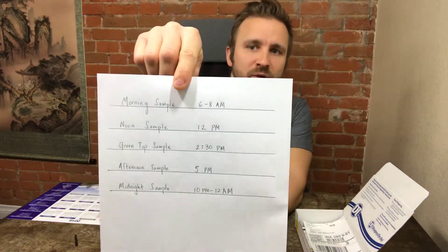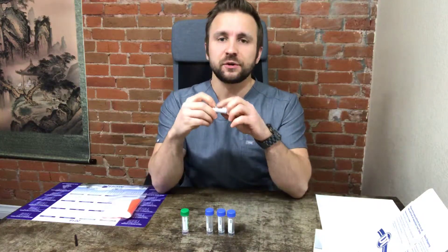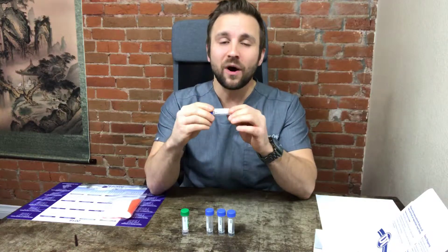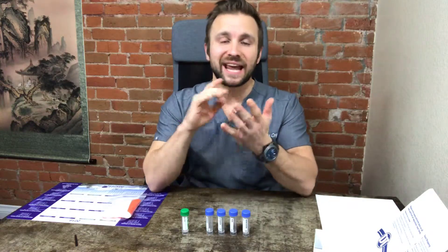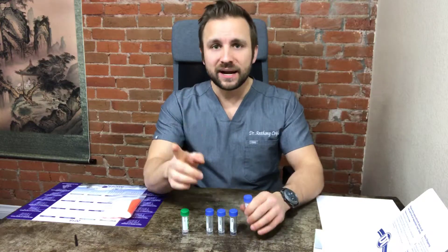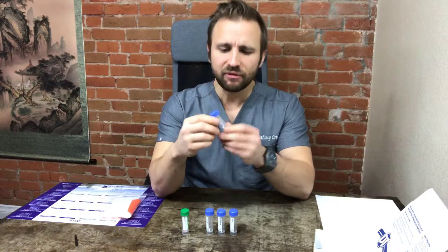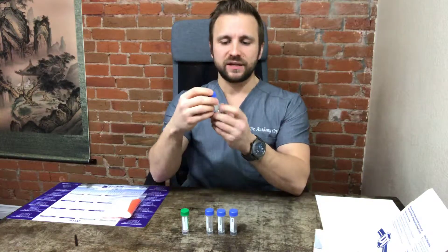I would write this schedule down so it helps guide you through when to take each sample. The important point is you want to avoid any food or drink — anything besides water — one hour before each sample. That applies to the morning, noon, afternoon, midnight, and FSH/LH samples. In addition, three minutes before you take the sample you want to rinse your mouth with cold water only.